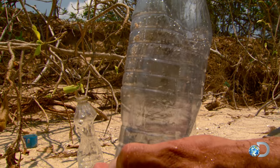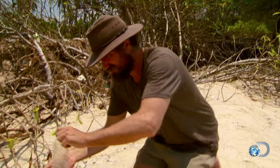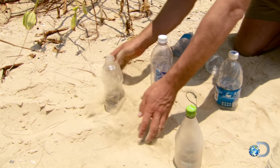It's pretty easy, really quick to make, and pretty effective. I'm hoping each one of these will get us 20 to 30 mils every day, and if we get about 50 of them — you do the math.